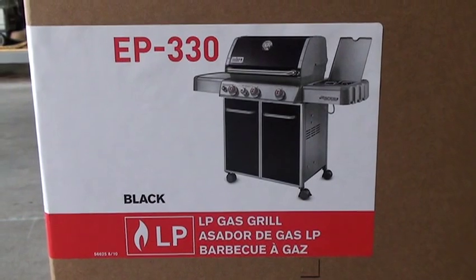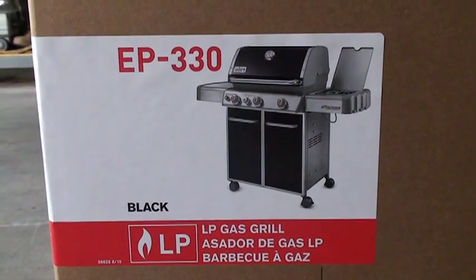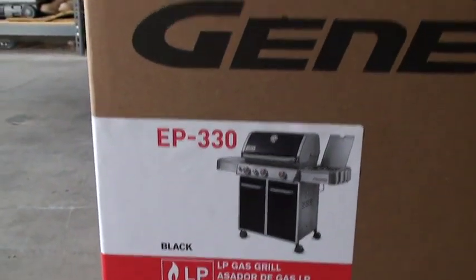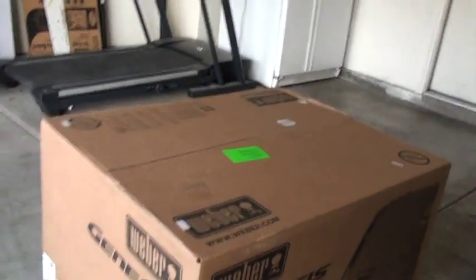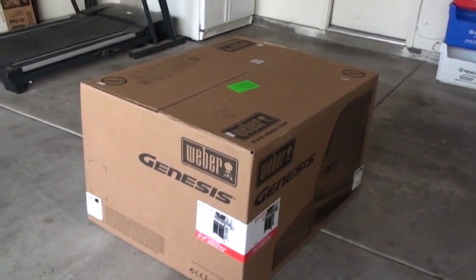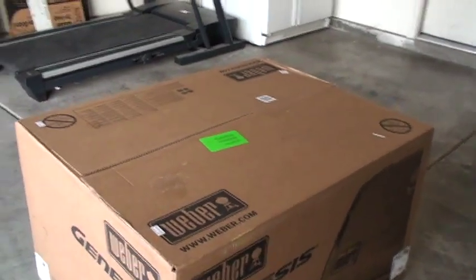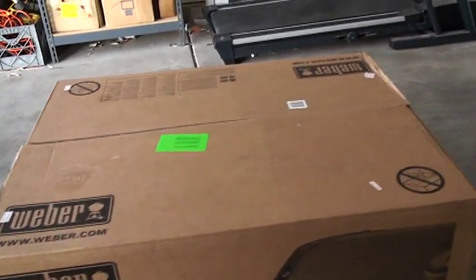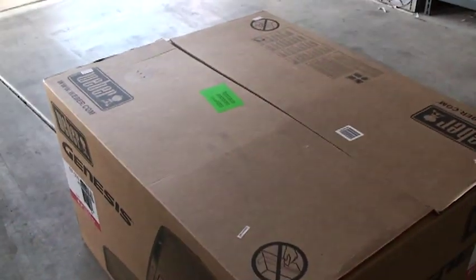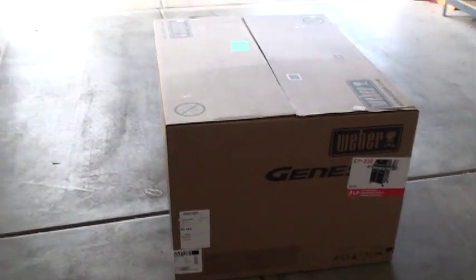Just picked up the Weber Genesis EP 330, got it from Daley's Ace Hardware in Henderson, Nevada. I personally prefer to deal with smaller local stores over the big box stores, especially when they can give it to me at the same price. The giant box it comes in is 42 inches wide by 33 inches deep by 25 inches high, and the box weighs about 190 pounds — it's a big boy.